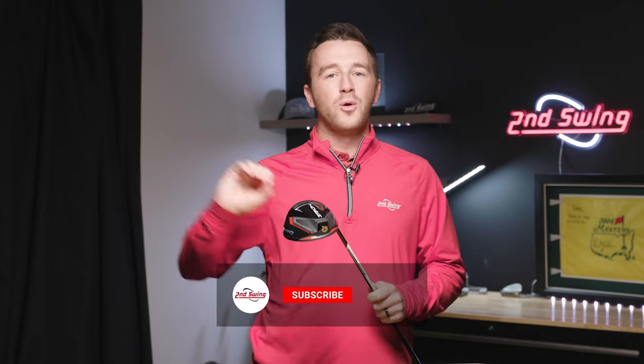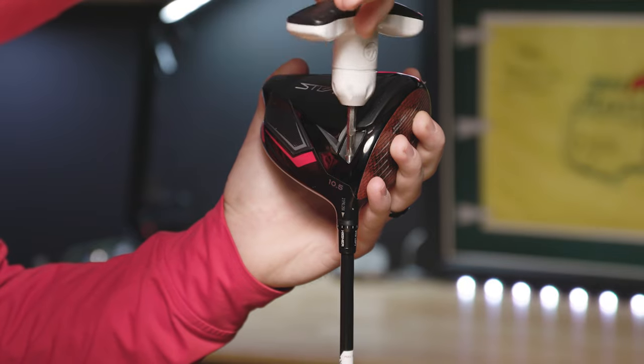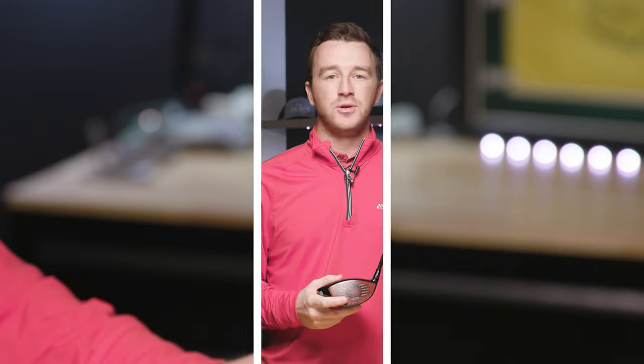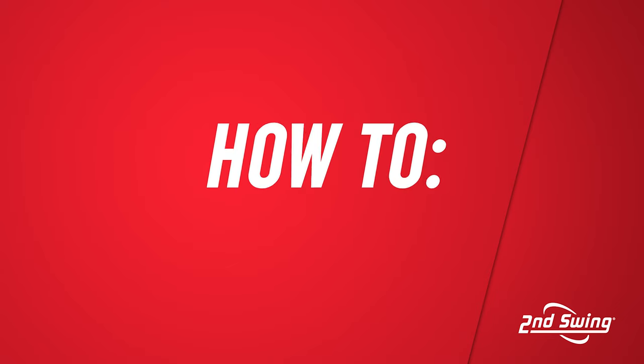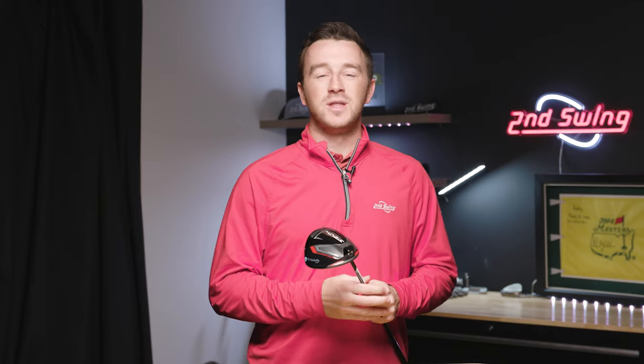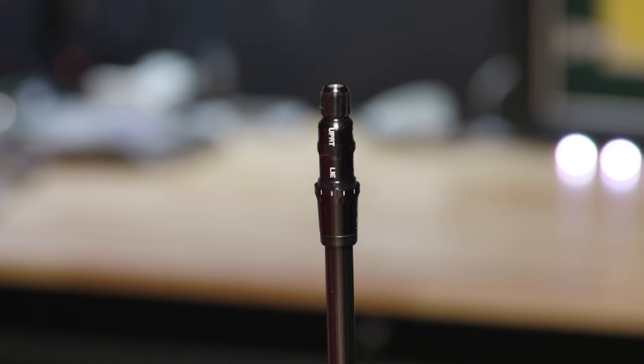This hosel is available going back to the M1 and M2 series in TaylorMade woods. It has 12 unique settings. At Second Swing, club fitting is at the center of our operations — we believe everybody should be playing clubs fit for their swing, and that means using the adjustable hosel to dial things in. There are 12 settings that adjust the loft, lie angle, and face angle with TaylorMade drivers and fairway woods.